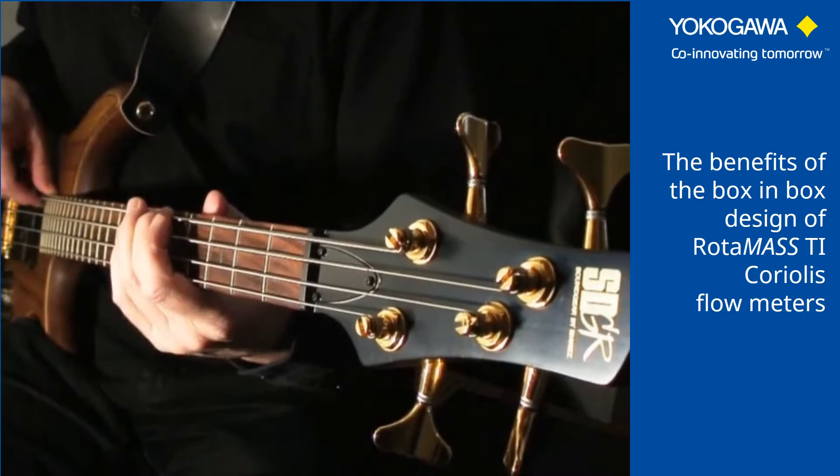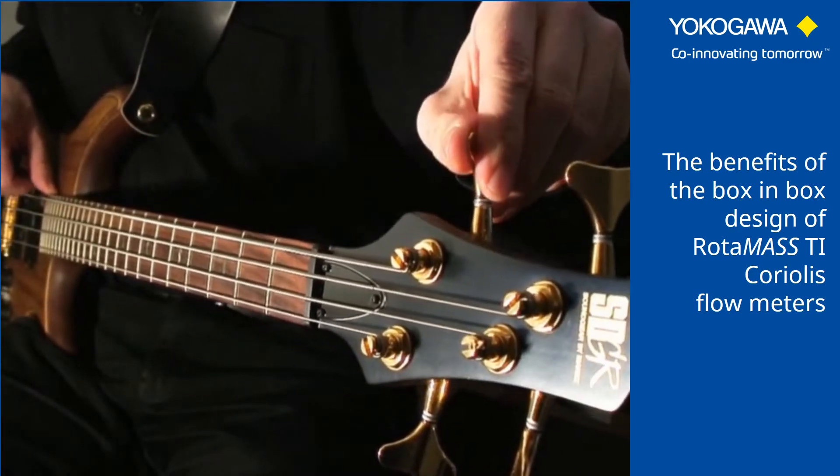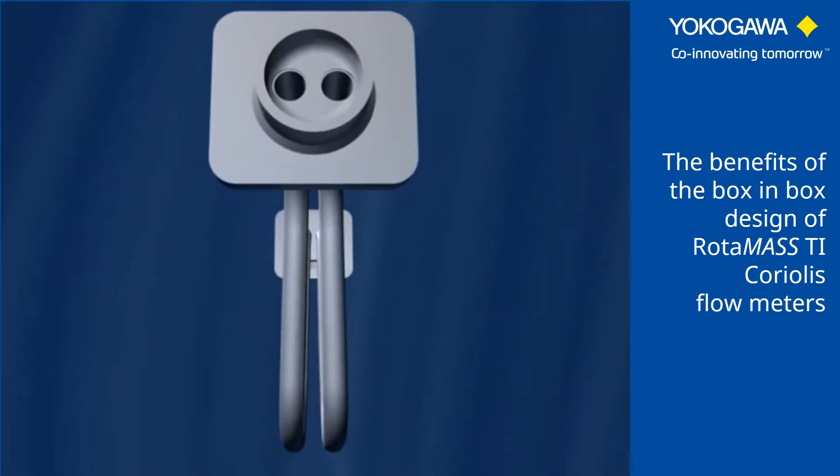Think of a Coriolis tube as a guitar string. Any change in tension alters the tuning. This means that any change in tension in the tubing alters the resonant frequency that forms the basis for the measuring results.